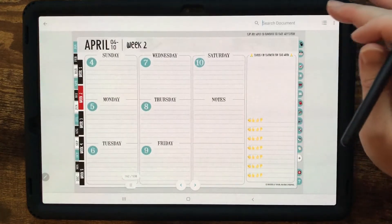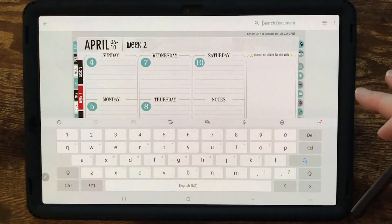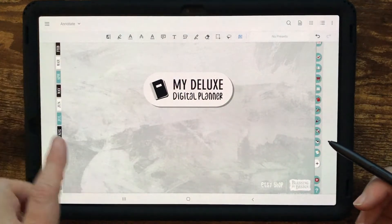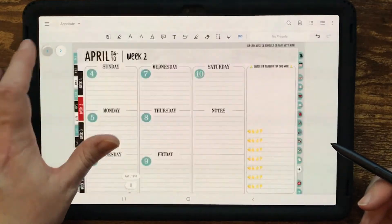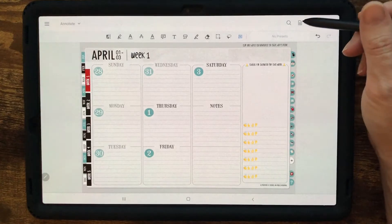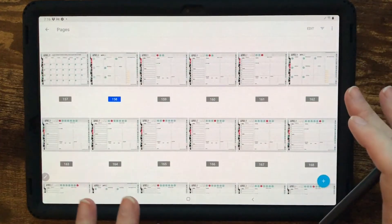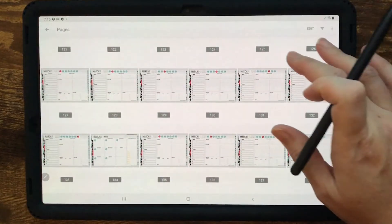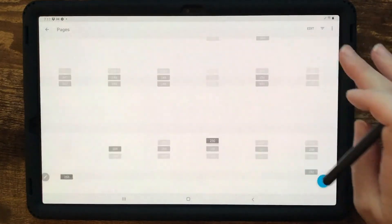Some tools at the top: you can search the document, though there's not a lot to search in a digital planner if you don't have text typed in. This little blue arrow that pops up briefly will take you to the page you were previously on — you can jump back between pages. This tool is for different viewing modes, and this one gets you to the thumbnails, which used to be at the bottom left. It lets you see thumbnail images of all the pages.